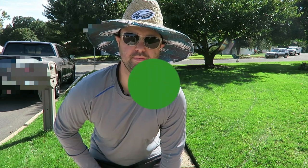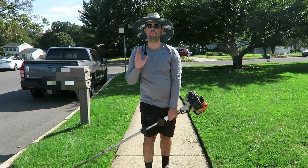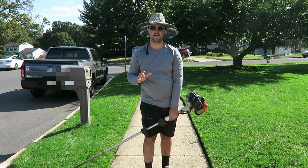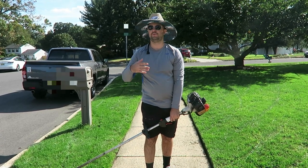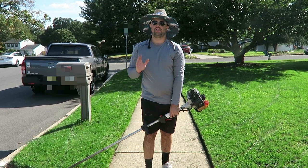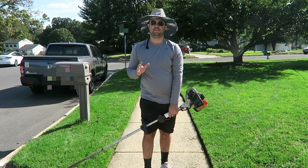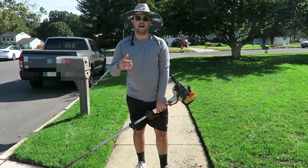Here's a video I've been waiting to make for a very long time, so let's get started. I watch a lot of YouTube videos of people and how they weed whack — some people call this the weed eater, I call it the weed whacker — and it drives me nuts sometimes how some people weed whack.